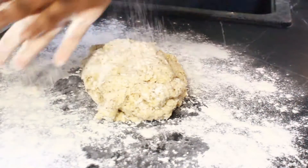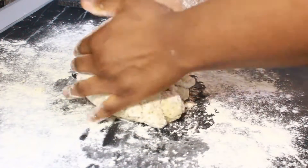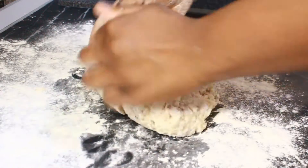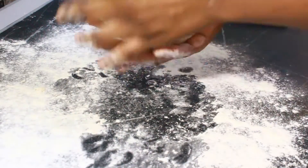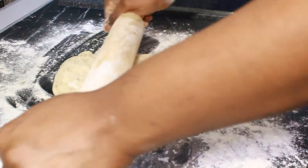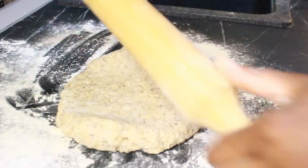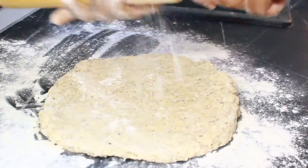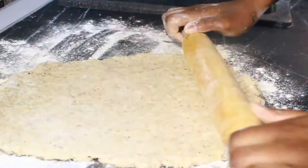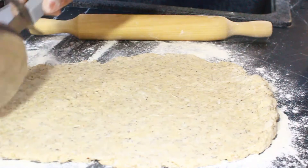It's time to mold the dough into the shape I want. To prevent it from being sticky, put some flour on your palms, on the table surface, and also on the rolling pin. I'm going to roll it out and cut it into shapes, then repeat the process until everything is well shaped.